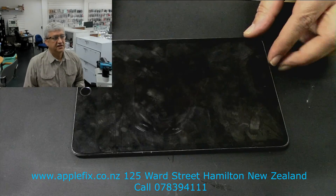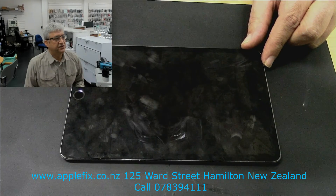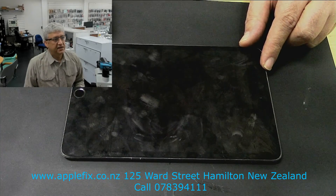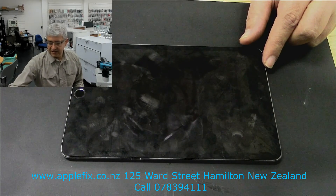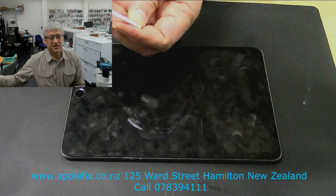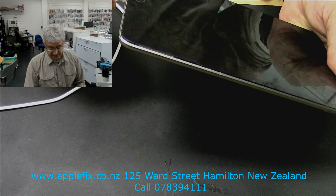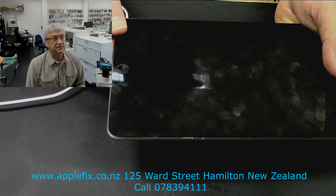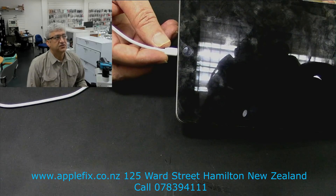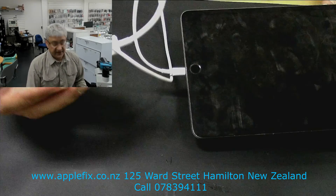We did an iPad mini charging port replacement the day before yesterday and uploaded that video. Now we have another iPad mini here, and if it's not charging it doesn't necessarily mean it's the charging port. So you can't just go ahead and replace the charging port without looking at other things. When I plug in the charger, unlike the last video where it was quite loose, this one is firm but still not charging.